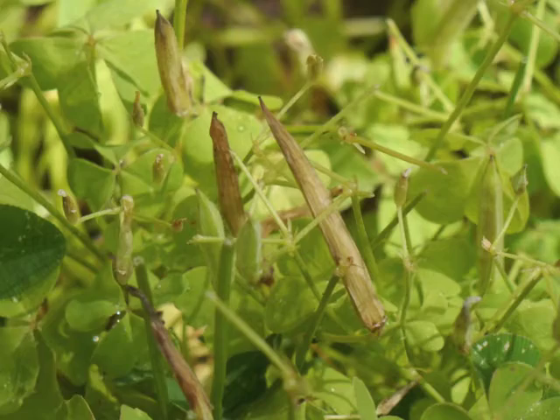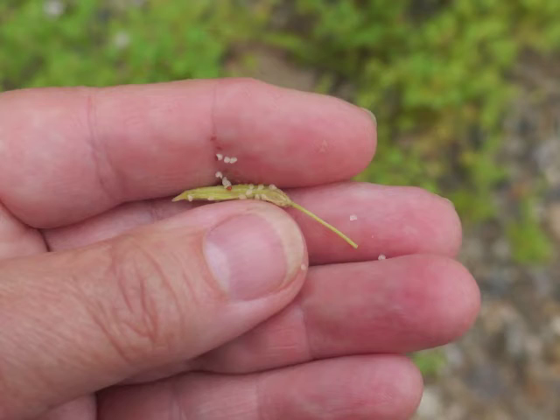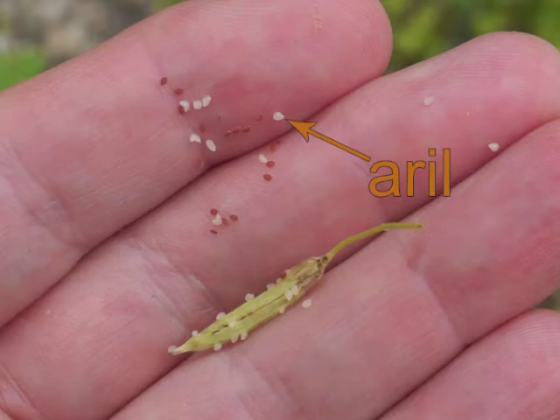Eventually the seed capsules turn from green to yellow and then to brown. They then split open to explosively eject their seeds up to four feet away. As I pierce the seed capsule, I can feel the seeds inside tickle my hand as they spring away from me. Each tiny red-brown seed also has a white structure that reportedly aids in seed dispersal.